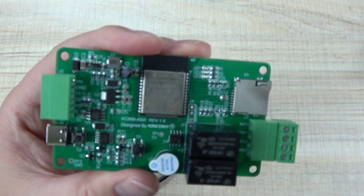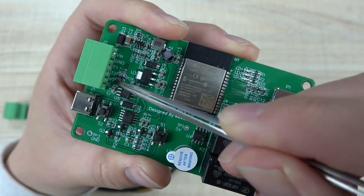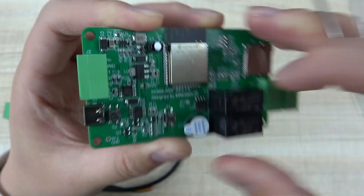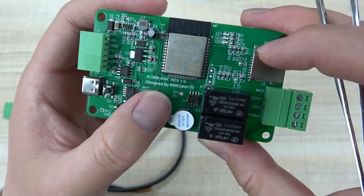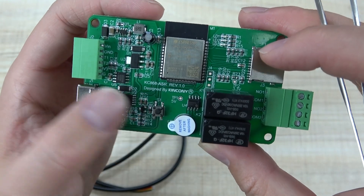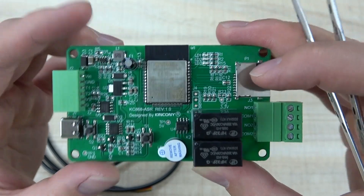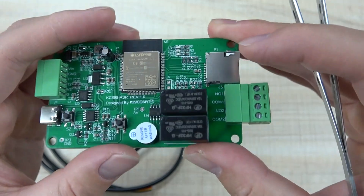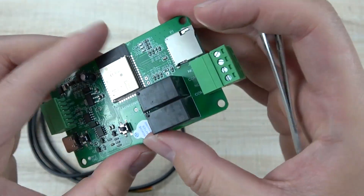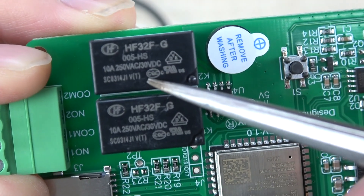Here you can see 3V and ground, and this is the USB port for downloading firmware. There are two buttons: one button is for ESP32 reset, and one button is GPIO0 for the ESP32 so you can use your own code for custom functions. And this is the speaker.